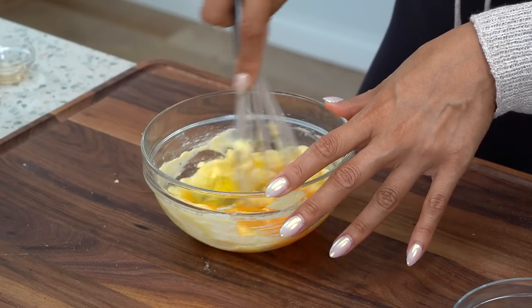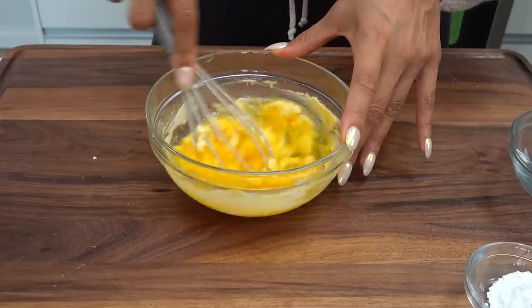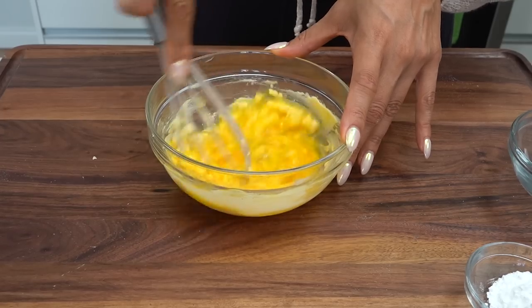Right now we are just incorporating all the wet ingredients. Once we get that mixed in and it's nice and smooth, we will move over to our dry ingredients. So as you can see, the texture is a little chunky — no problem, it's all gonna get mixed in together. The only thing you do want to make sure is that your eggs are room temperature; it's just gonna make everything blend together a lot easier.